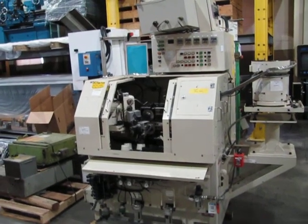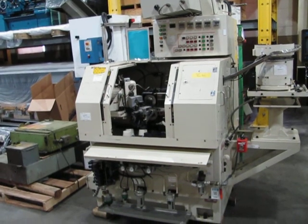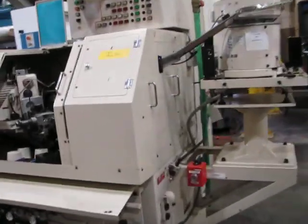Good afternoon. This afternoon we're going to do a little analysis of the Sibu Jidu lapping machine. And before we start, we'll go over here and take a look at the serial number and the model number.